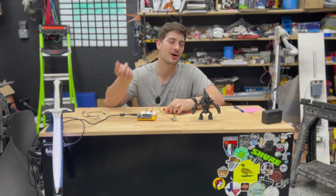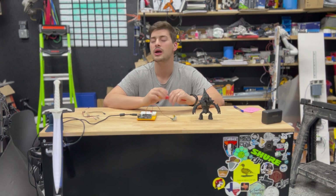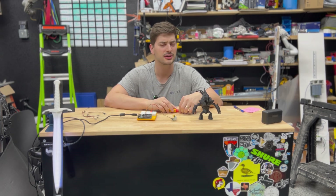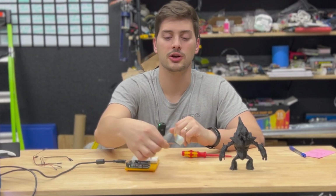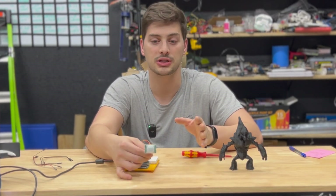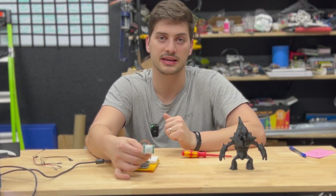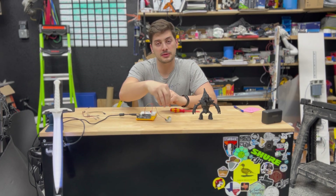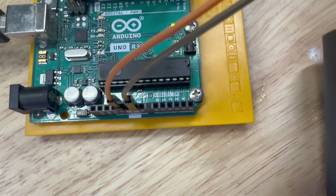Don't worry about memorizing the numbers — I'll leave a link to the one I'm using in the description, and they're just a few dollars for pretty high quality, well-functioning sensors. The way the sensor works at a very broad level is it casts an infrared cone to detect motion in front of it, going outward from the ball that's on the end of it.